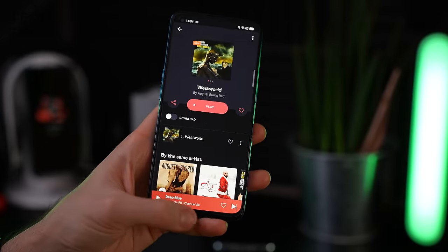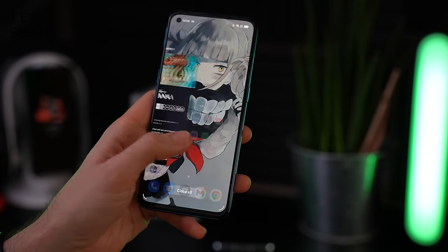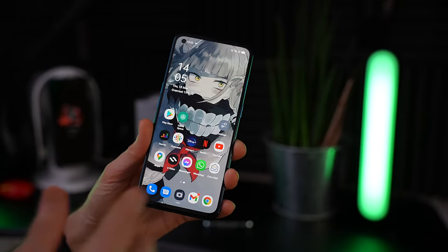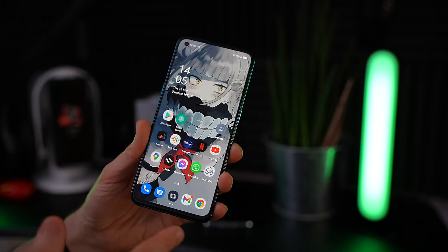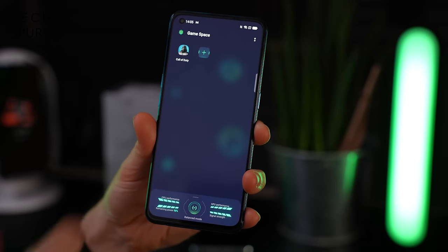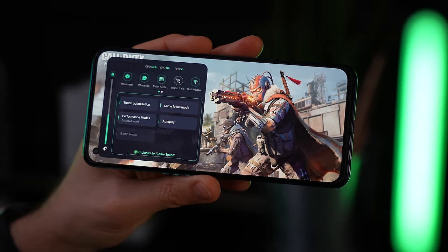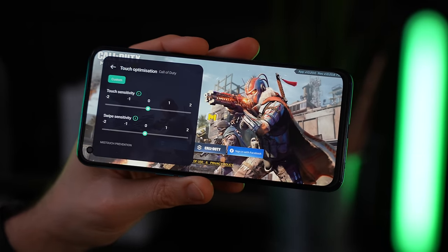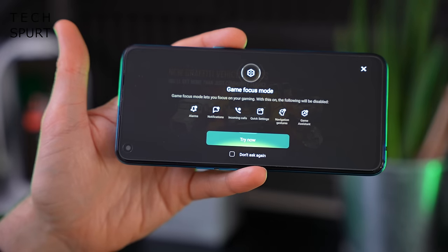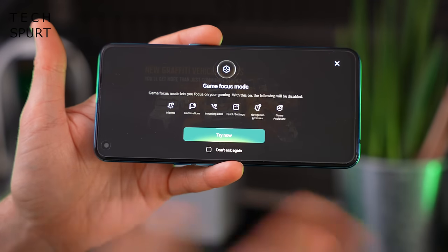The Oppo Find X3 Lite is powered by a Snapdragon 765G chipset from Qualcomm backed by a very healthy 8 gigs of DDR4 RAM. I've reviewed quite a few Snapdragon 765G smartphones including the Pixel 5 with absolutely flawless performance - hopefully ColorOS won't drag it down too much. For gaming you have the game space tools: touch optimization to tune screen sensitivity, and game focus mode which blocks pesky notifications while you're gaming.